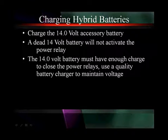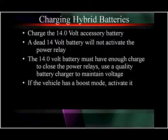Charging hybrid batteries. There are a number of batteries. First, the 14 volt accessory battery. A dead 14 volt battery will not activate the power relay. The 14 volt battery must have enough charge to close these power relays if you're going to get the system up and running. Use a quality battery charger to maintain this voltage. If the vehicle has a boost mode, activate it.